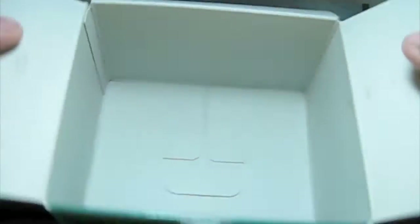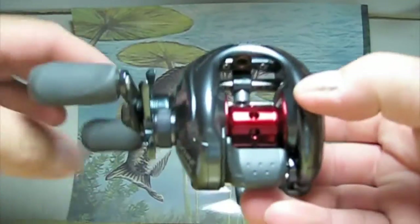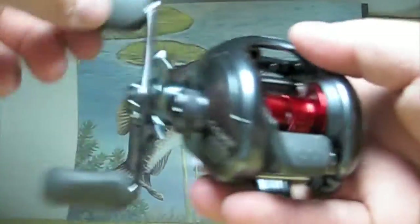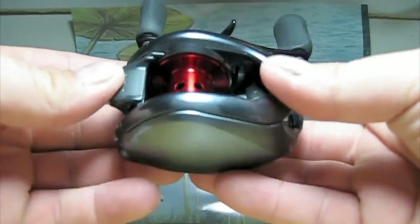Alright, let's check the reel out. So there it is — it's very light in my hand. Great color, it's got a lot of glitter here. Very smooth. Nice red spool.